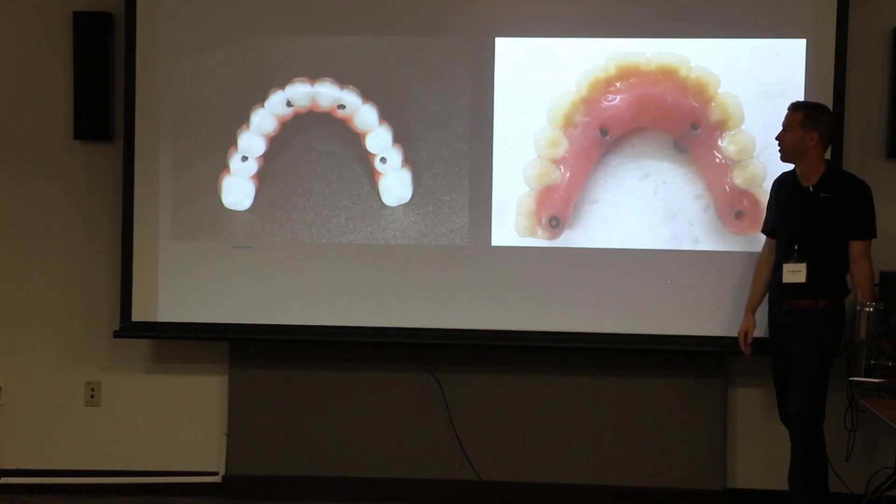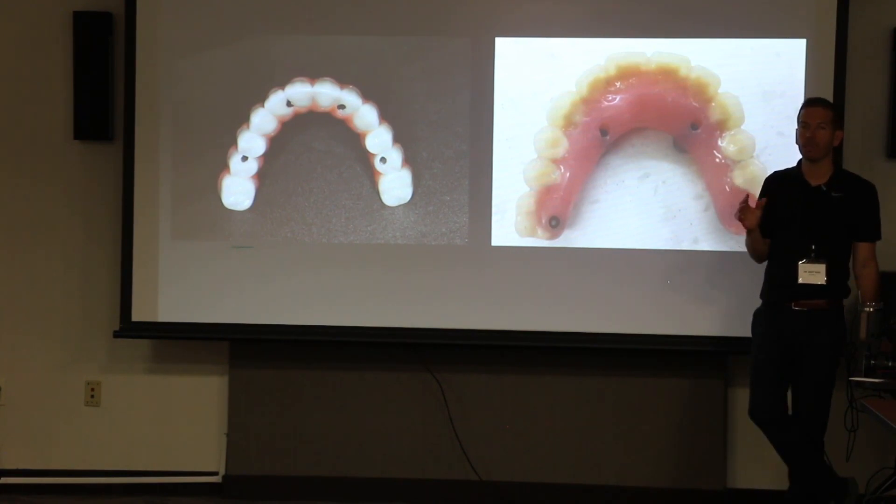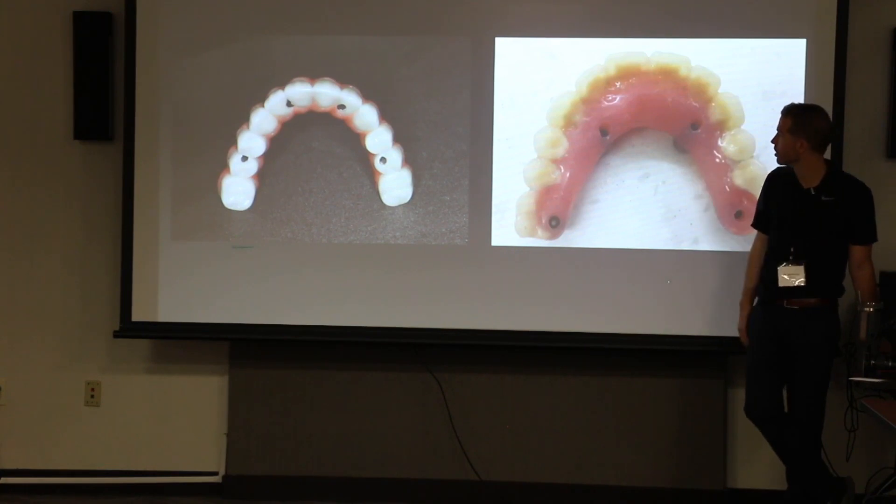This is an example of the whole why behind this planning. Even if it's not fully guided — even if you're going to freehand a full arch case — understanding the planning is still important. Let's at least plan it digitally. Let's do a wax-up. Let's look at where we want our screw hole access to be, and then go execute it with that knowledge. At least we're thinking digitally about prosthetically driven dentistry.